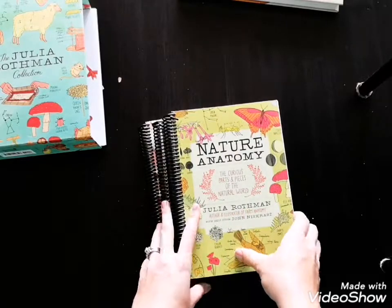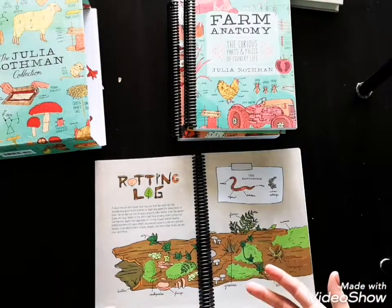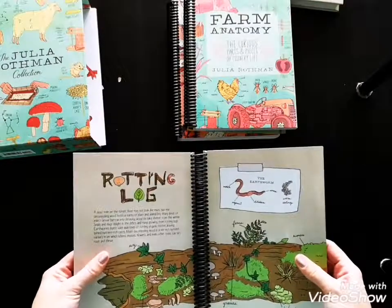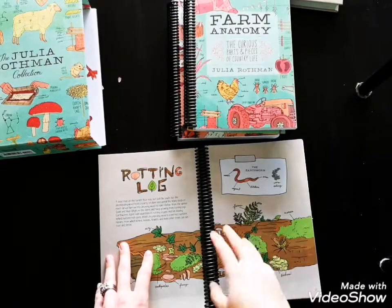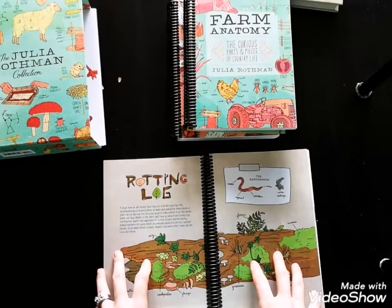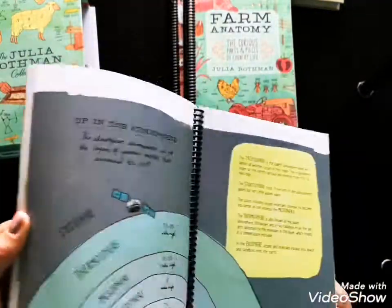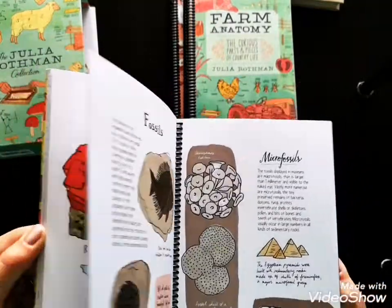The reason I coil bound them is because when we do nature journaling, I assume we're going to open the book and be talking about things or drawing our own version of what she has. With the original binding, it's not the kind of book that lays flat — you have to keep your hands on it to hold the page open. So I went to my local newspaper and got them spiral bound for $10 per book, which was well worth it. They did a great job — they didn't bind too close, and it didn't cut off any words. There was enough margin that it didn't affect the book negatively.